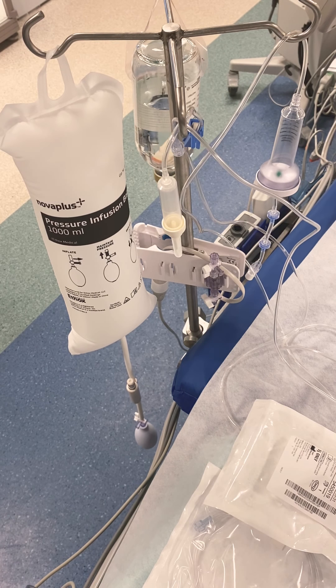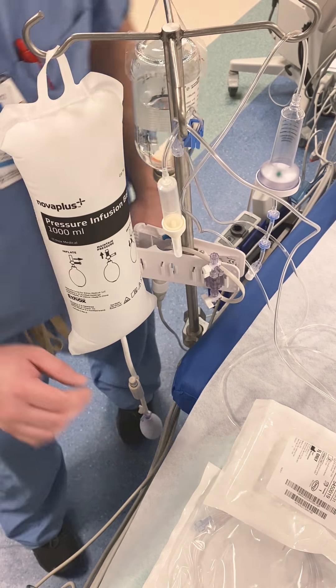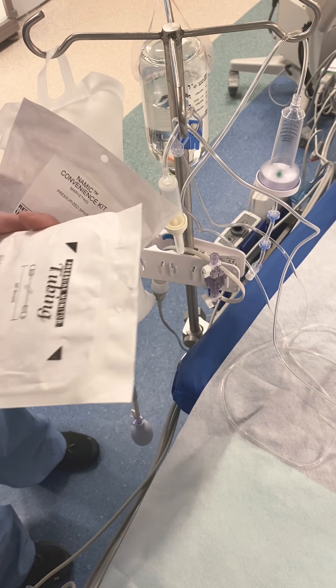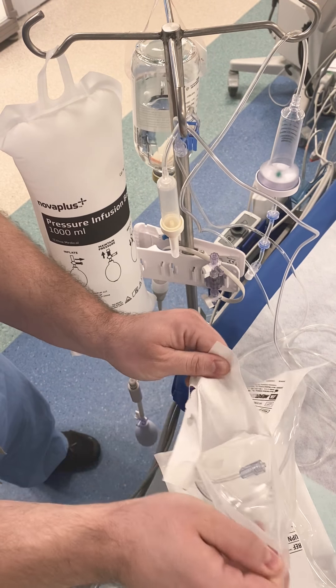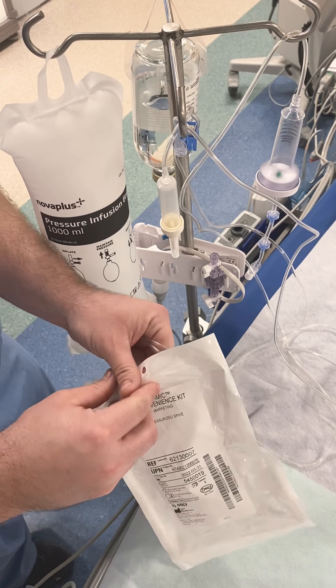This part covers the transducer setup in your pressure bag on the circulator side. The other two packages shown in the previous video are the convenience kit and a male-to-male extension tubing. The package may always change depending on availability.